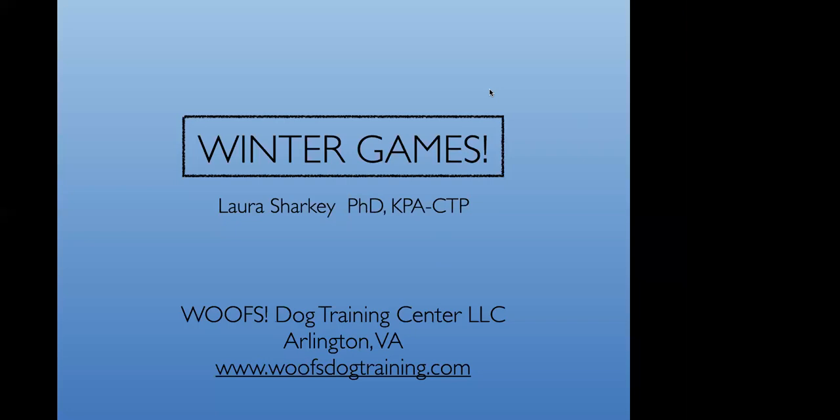Welcome to Your Dog's Friend webinar series. Today we're going to be talking about inside at-home activities, a topic that's particularly timely now as the weather gets colder, at least on the East Coast, but useful in all seasons. Before we start, let me introduce you to one of our favorite speakers, Laura Sharkey. Laura has owned and trained at Wolf's Dog Training in Arlington, Virginia since 2002.